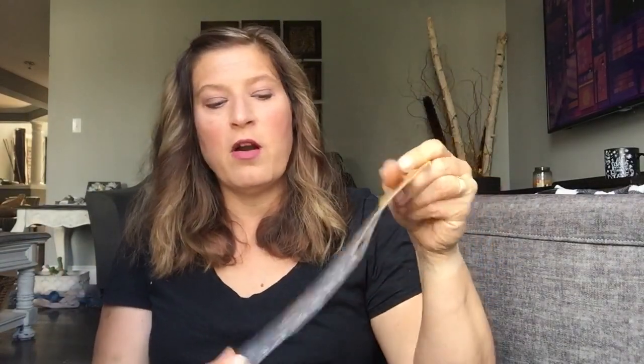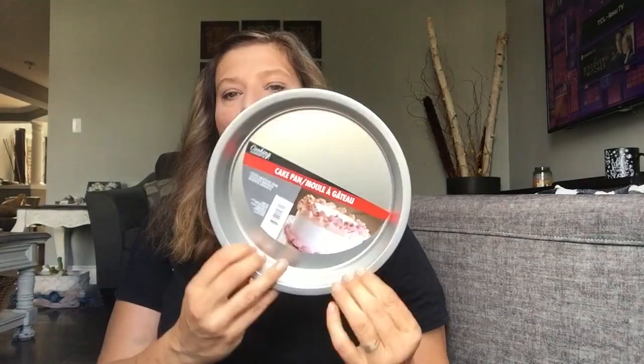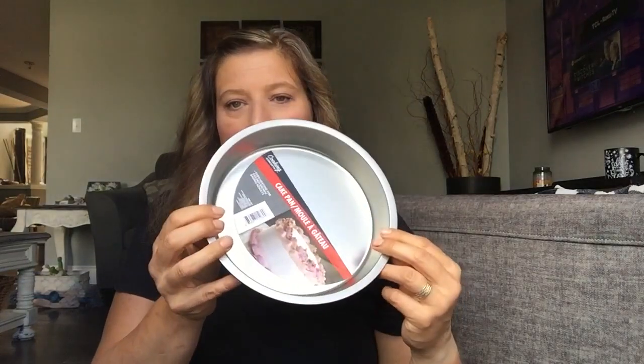I picked up the metal words — Thankful, Harvest, and Welcome. I did some DIYs last year with these and I love using them. And then I just picked up a small cake pan that I needed.